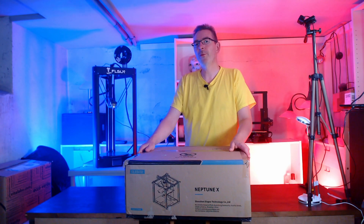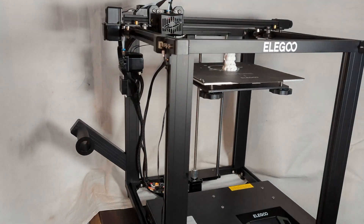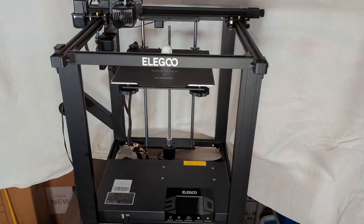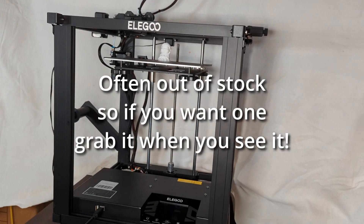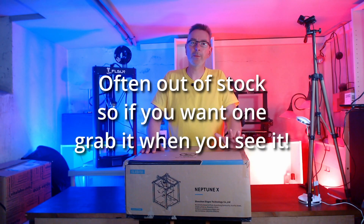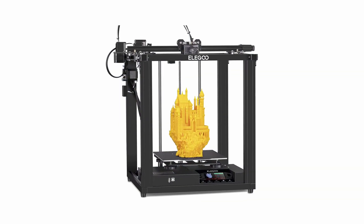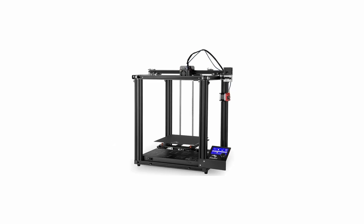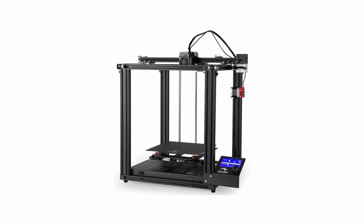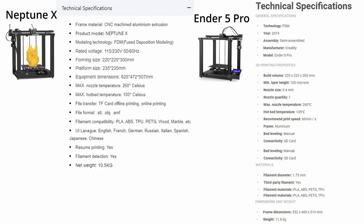The Illigo Neptune X was rarely available when it came out last year in September at a suggested price of about 400 US dollars. Fortunately, the price has dropped since, so you can get this printer nowadays for about 240 US dollars from some sellers. A cursory glance would suggest that this is a Core XY printer. Unfortunately, Illigo missed the opportunity — the Neptune X is a Creality Ender 5 Pro clone. Their technical specs are very similar to other Cartesian printers in the price range below 400 dollars.